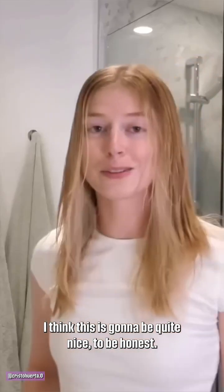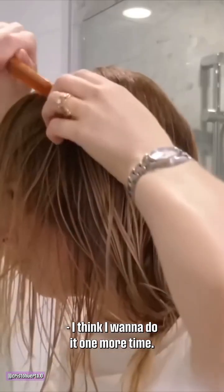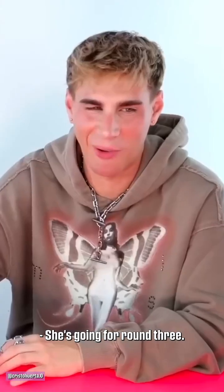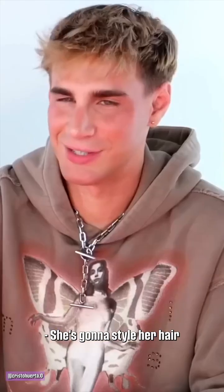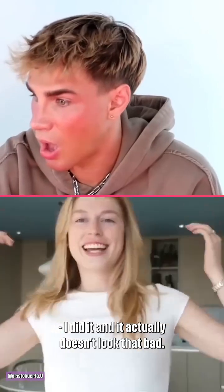I think this is going to be quite nice, to be honest. I feel like I cut a little bit more off the back than the front, so let's just trim it one more time. She's going for round three. Stop there, we're done. That's a lot of hair. I got this brush and a blow dryer — she's going to style her hair and we're going to see the final results.